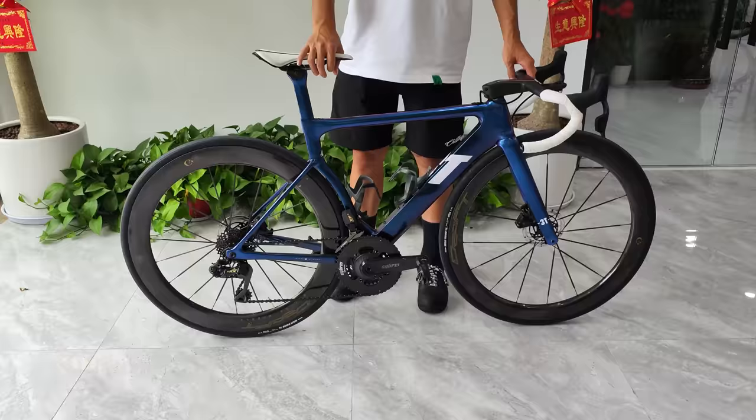Here comes the freehub body sound check of the Craft Racing Works wheels and Hambini bottom bracket.